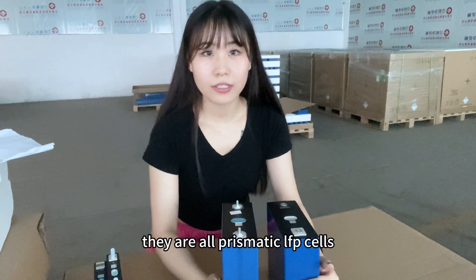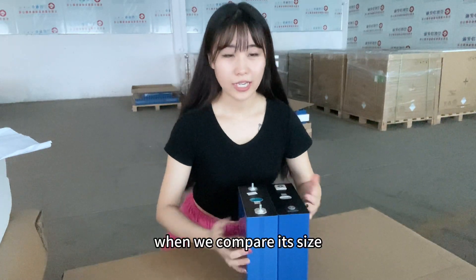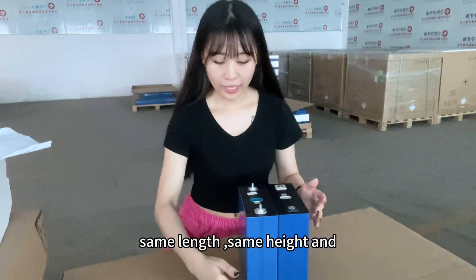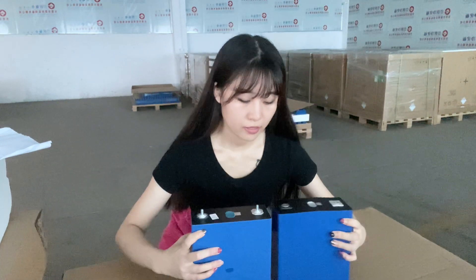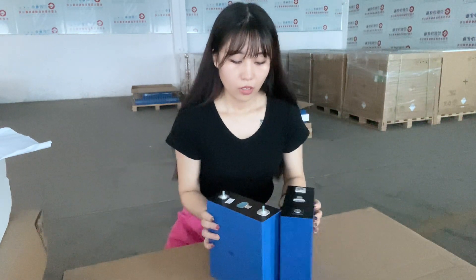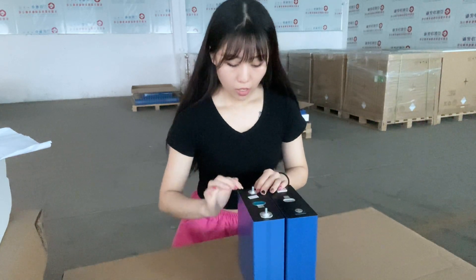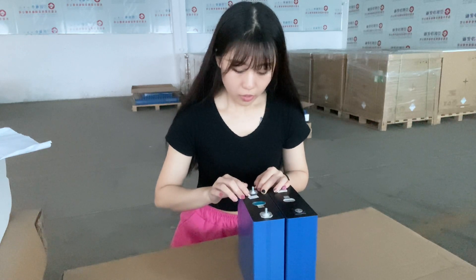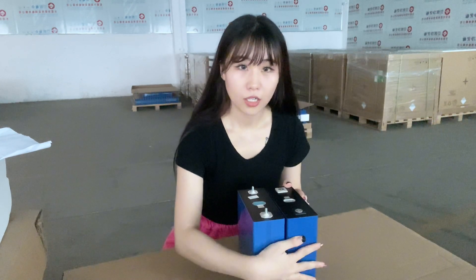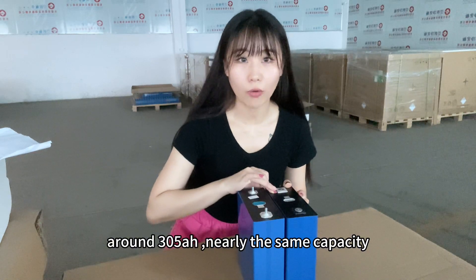They are both prismatic lithium cells. When we compare size — length, height, and width — they are nearly the same. About capacity, this EVE cell is around 308 ampere hour and this HESEM cell is around 305 ampere hour — nearly the same capacity.